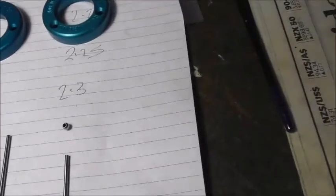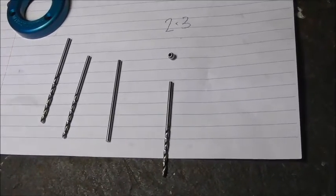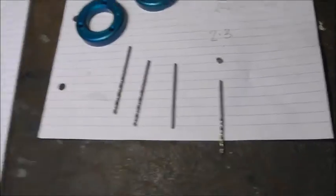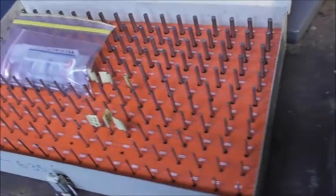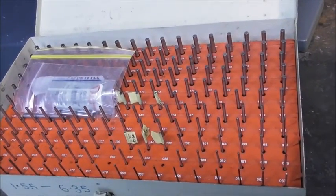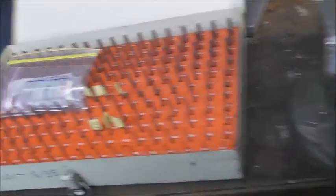To measure those little steel balls, you can use drills - I've got them in steps of 0.1mm, but that's a little bit coarse. So I'm going to use my pin gauge set, which you can pick up pretty reasonably. These are in one thou steps and are really useful for a practical measurement of small holes.